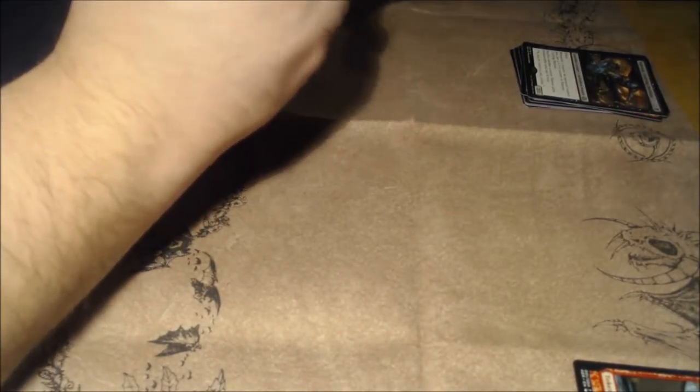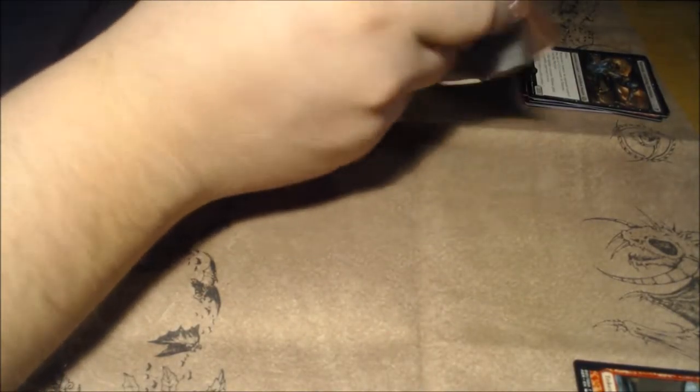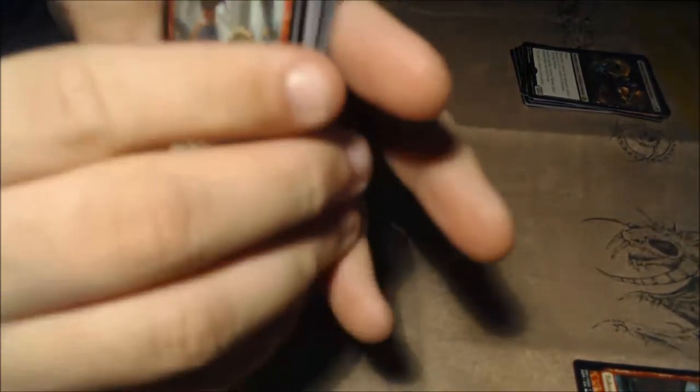I just noticed it doesn't say 'put a servo into play,' it says 'create.' I wonder if that's going to be an ongoing thing with Wizards, or if that's just for this set only.